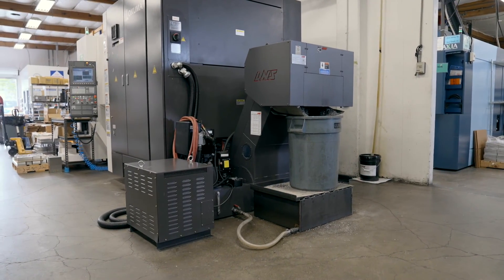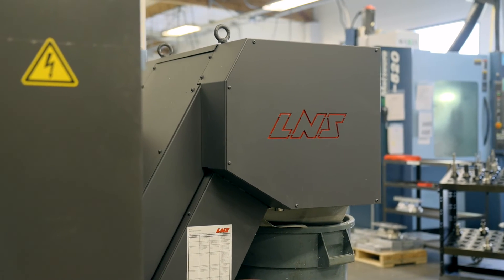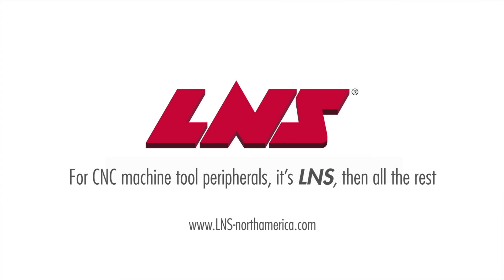When adding a chip conveyor to your machining process to keep your production running efficiently, the Turbo MF4 chip conveyor is a great choice for the most rugged machining process in a compact design to save valuable floor space. The Turbo MF4 is backed by the LNS service and support team. To learn more, visit LNSNorthAmerica.com.